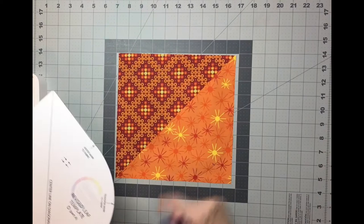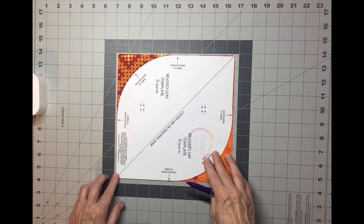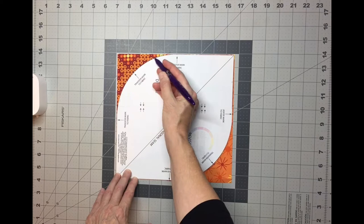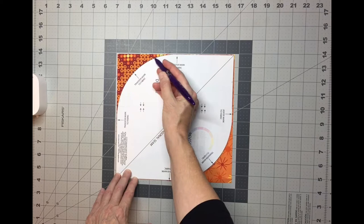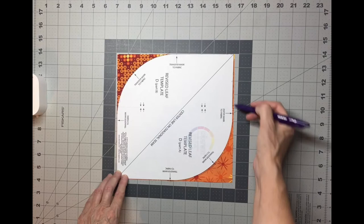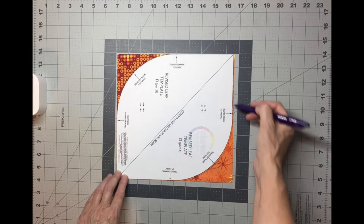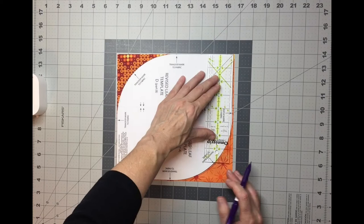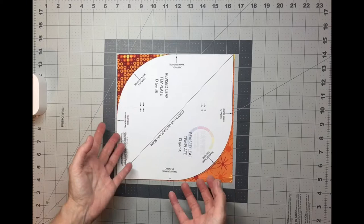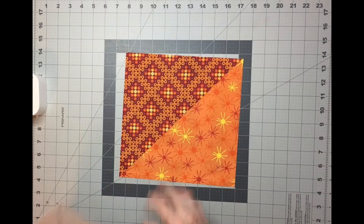We need to cut out this shape from our half square triangles. Lay template D on your first half square triangle leaf, matching point to point with the diagonal line running along the diagonal line of the block. Draw around this curve, and transfer all the markings — the center mark is very important, and the mark four and a half inches from the tip. You can use a ruler to measure four and a half inches and make a mark, or use the transfer marks on the template. Once done transferring the curve and the markings, you're ready to cut this apart.